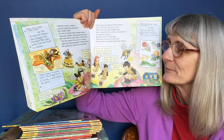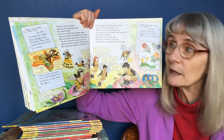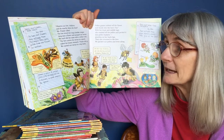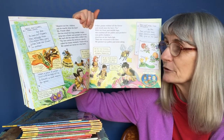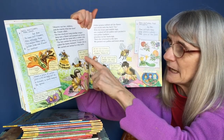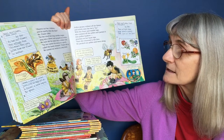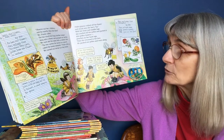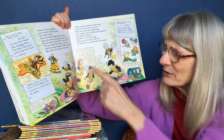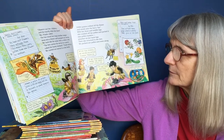"Observe our bee children and do exactly what she does!" Ms. Frizzle called. The bee stuck her long tube-like tongue deep into a flower and pumped out nectar. We each did the same with a rubber tube. The bee carries the nectar in a pouch called the honey stomach. We carried our nectar in a tiny bottle. Pollen grains rubbed off the flower and stuck onto the bee's fur. With her front and middle legs, she combed off the pollen and packed it into pollen baskets — pouches on her back legs. When she returned to the hive, we packed our pollen and went along. "At my old school, we never collected flower products."